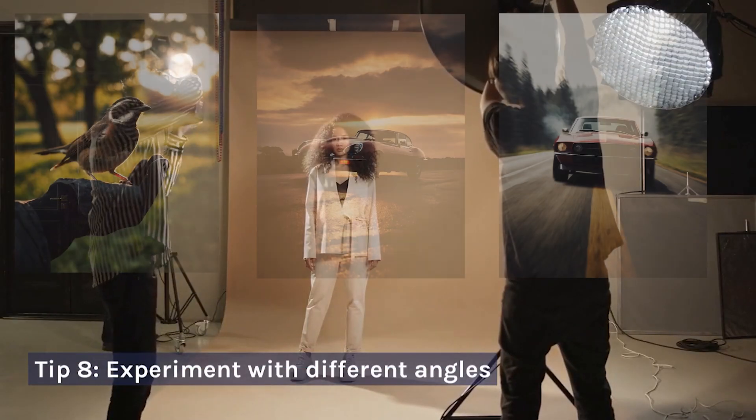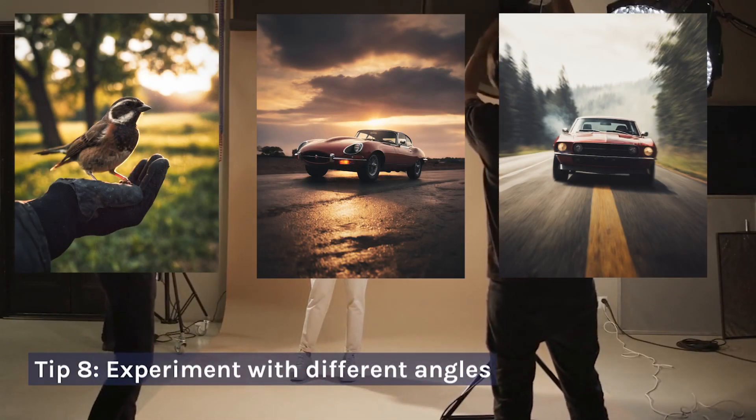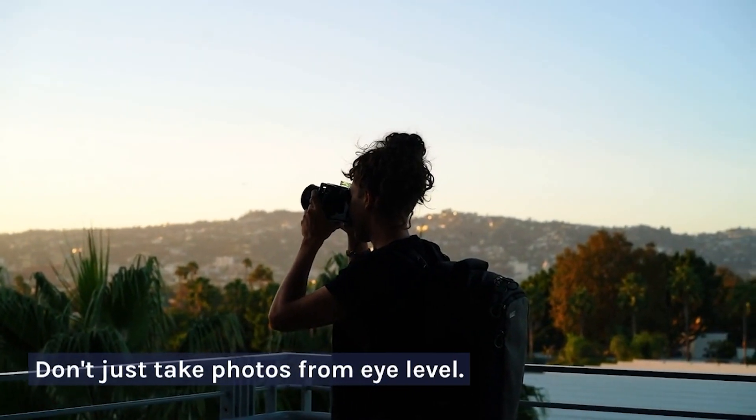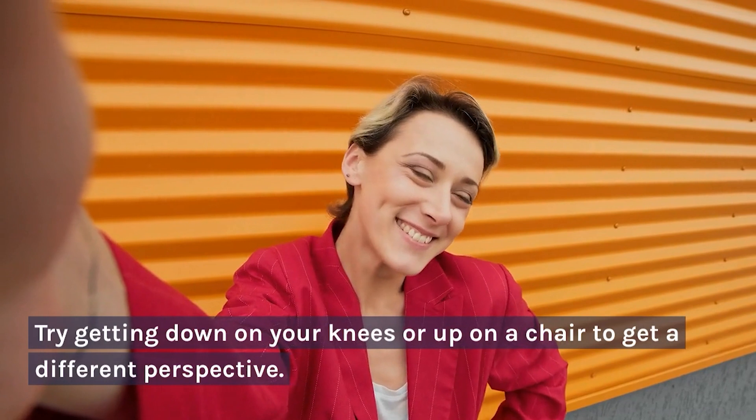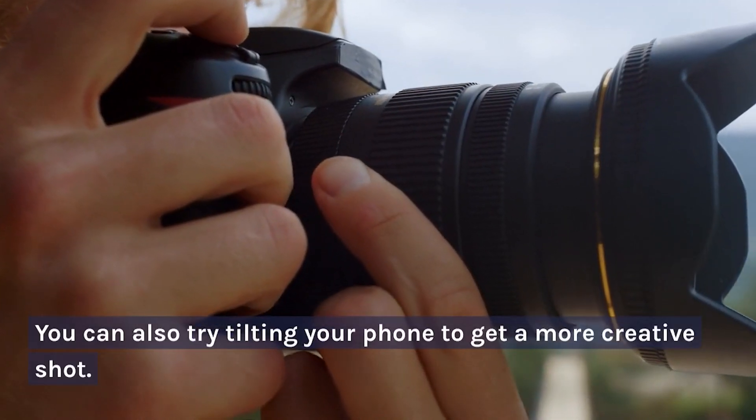Tip 8: Experiment with Different Angles. Don't just take photos from eye level. Try getting down on your knees or up on a chair to get a different perspective. You can also try tilting your phone to get a more creative shot.